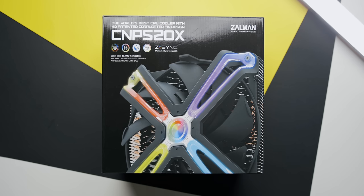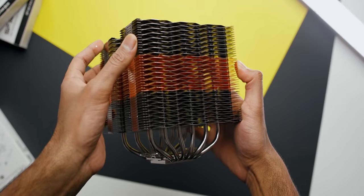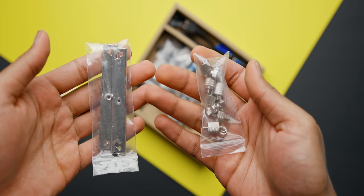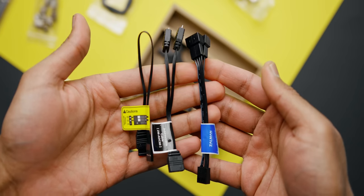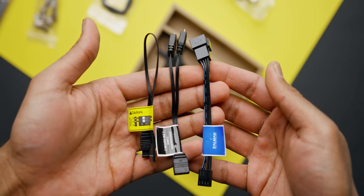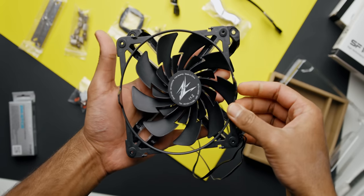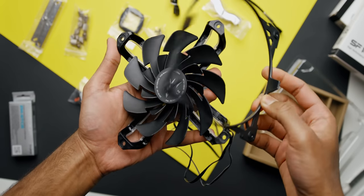Speaking of installation, prepare to be completely overwhelmed, because when you open the box and start taking out the hardware, there are tons of small bits and pieces needed to put these coolers together, and none of the bags are labeled — so that just adds confusion. Just a single fan needs a lot of pieces, especially if you're using an AMD or lower-end Intel system, or a Z or H series motherboard.